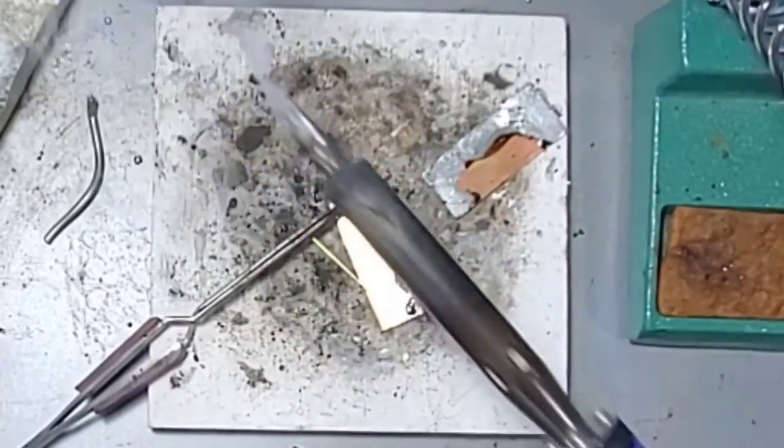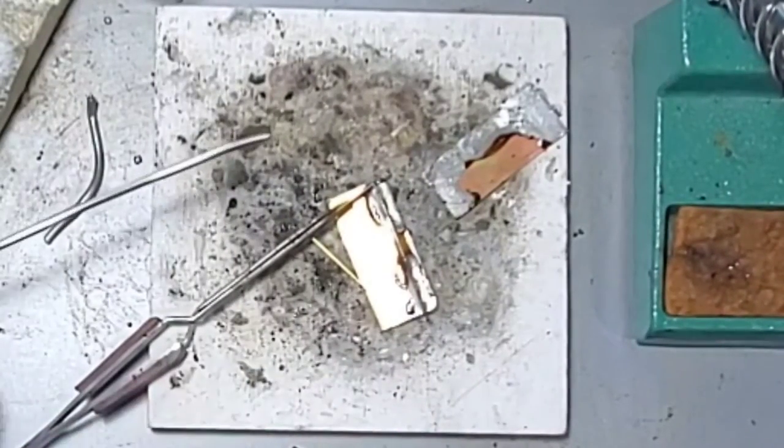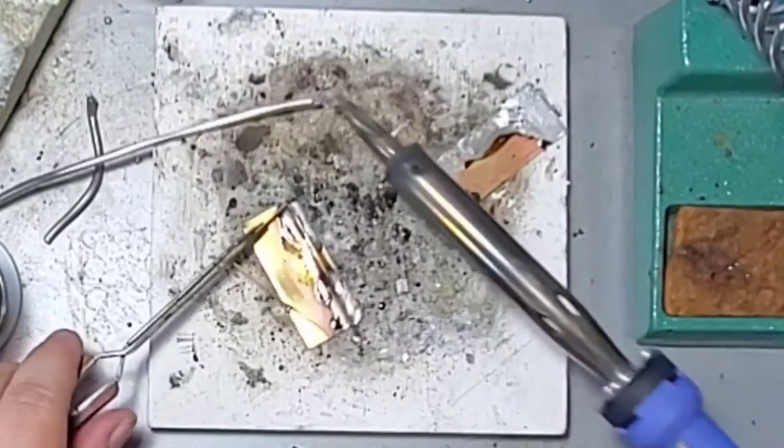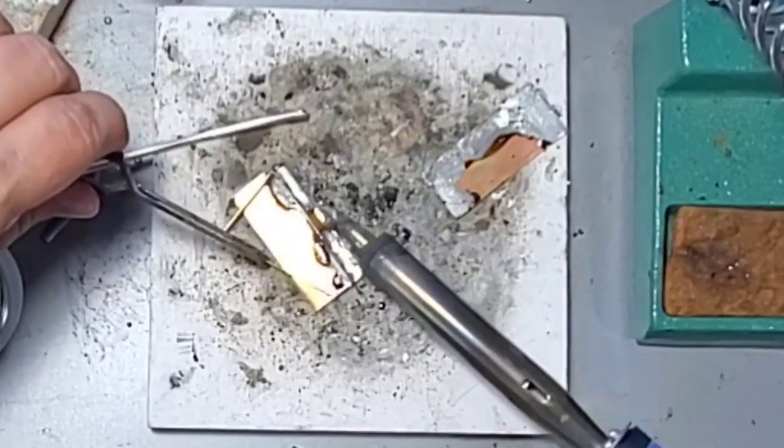You don't want to reheat or heat the entire piece because the pieces might become unattached, so you have to do one section at a time.